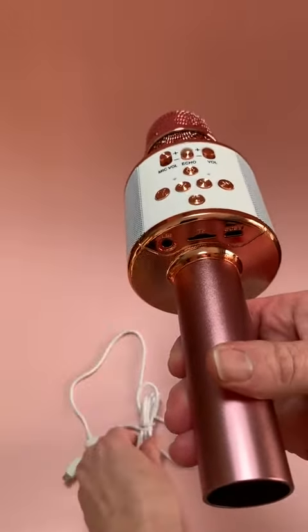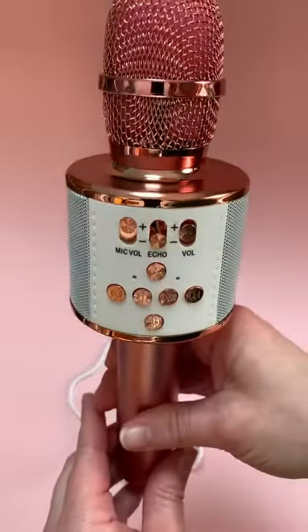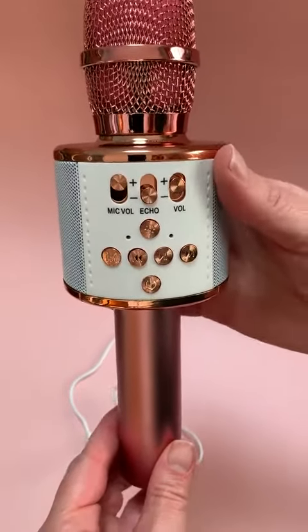It does come with the cord to connect that as well. There is also a TF port down here. And like I said, this is a duet mic, so you can do duets by pairing with another device via TWS.